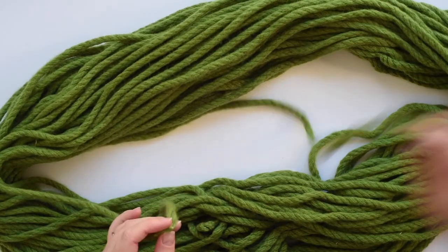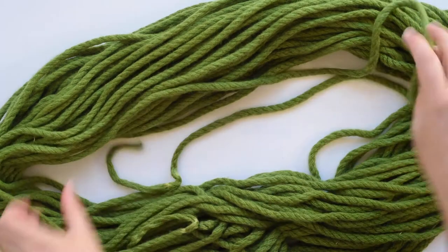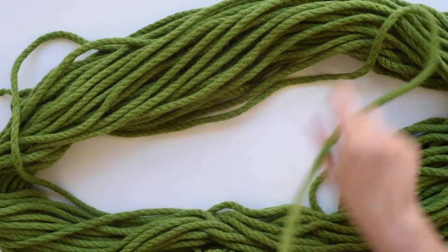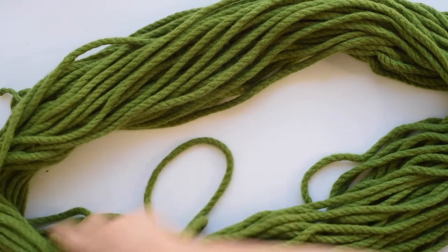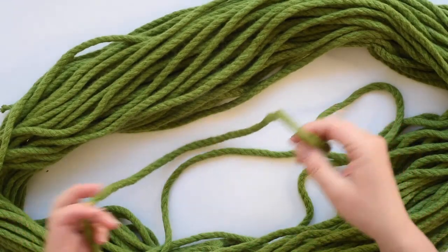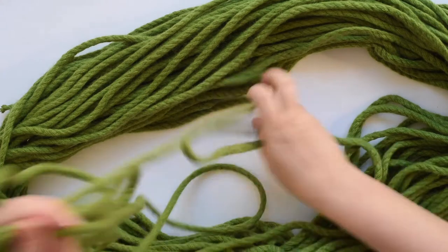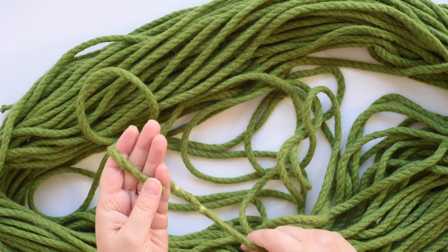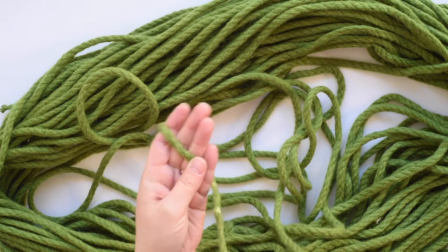Have a look at where your ends are. You may notice one is on top and the other is on the bottom. This one is coming from the bottom, so I'm not going to wind from that end. This one is nice and loose at the front, so I'm going to wind the ball from that end. Open it out like that.